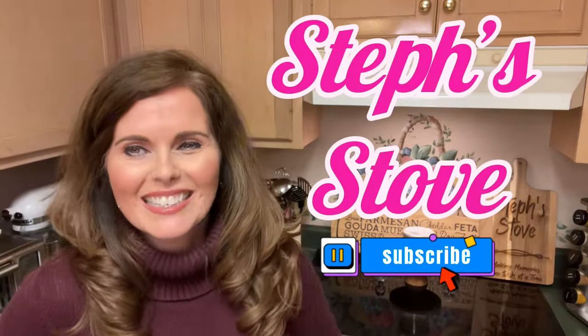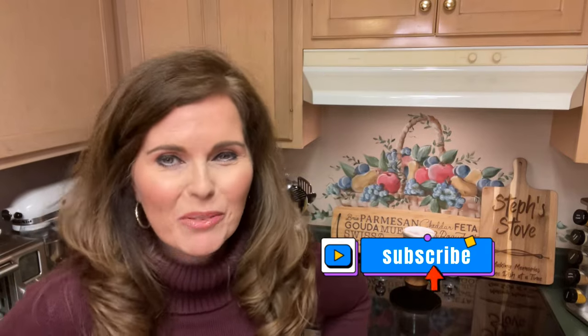Hey guys, I'm Stephanie and this is Steph Stove. Today I wanted to show you how to make something super fun and easy, especially with parties or gatherings coming up. It's something we're not going to have to cook — just a fun thing to make and put together for your guests. It is none other than salami roses. I'm going to show you how to take salami and turn them into pretty roses for a charcuterie board or just to enjoy with your family.